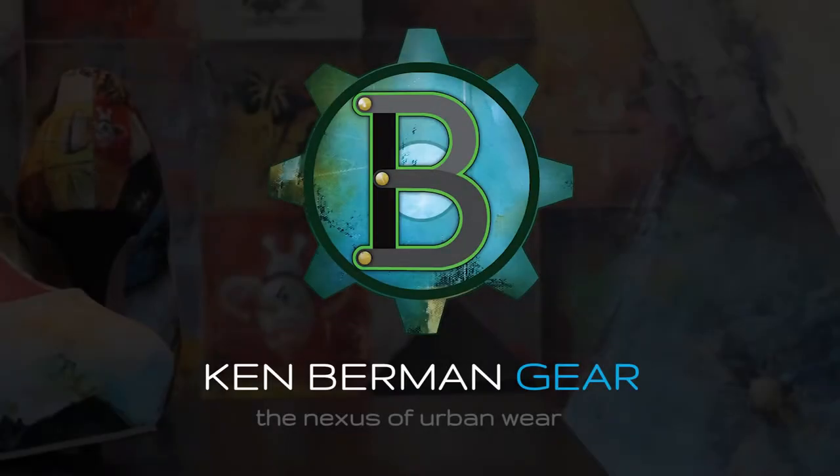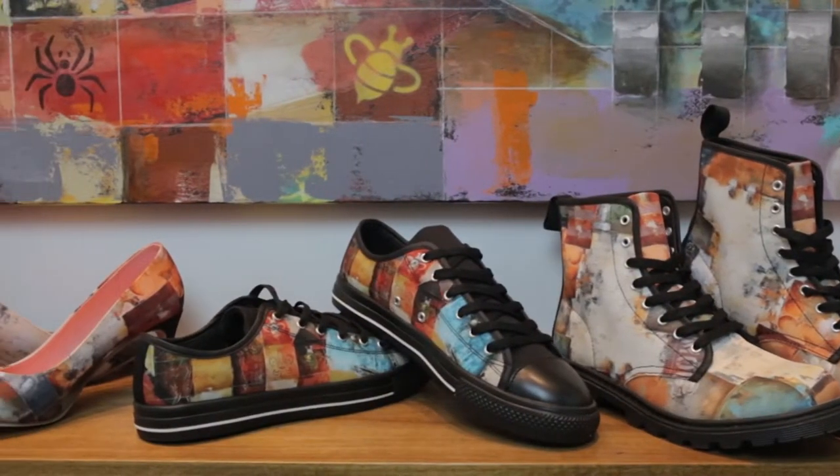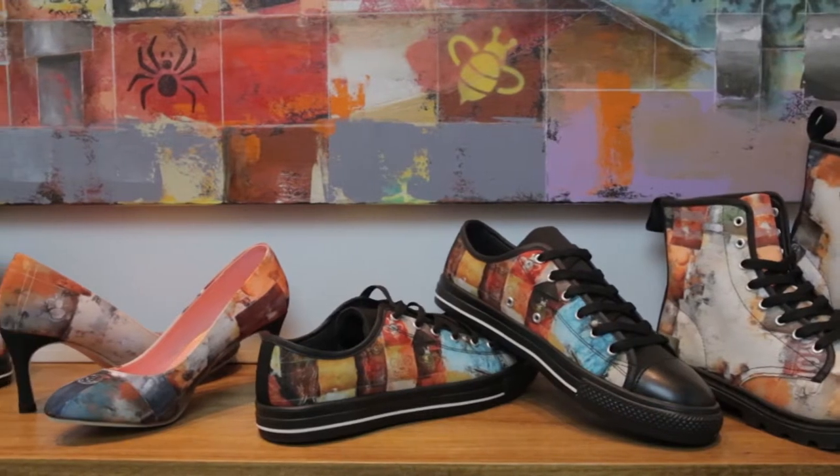Hi, I'm Claire Montesquieu, owner of Ken Berman Gear. We're designers of a line of clothing, shoes, and household items that uses the fun, colorful artwork of Ken Berman for inspiration.